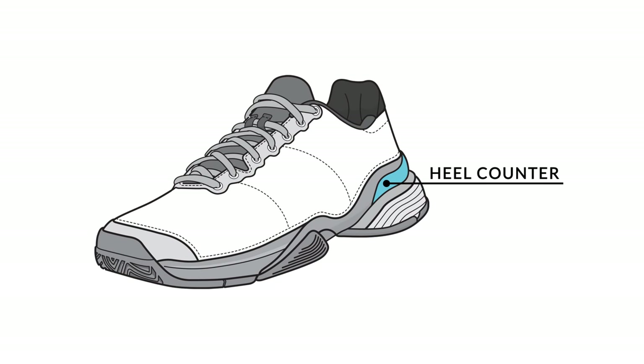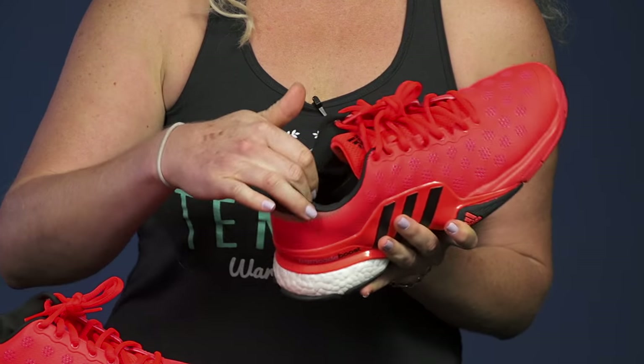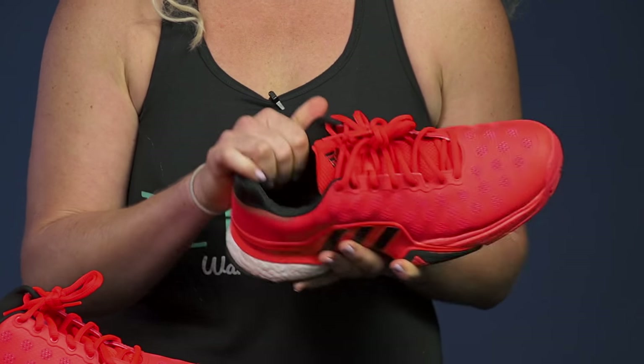Next let's take a look at the heel counter. Right inside where you're going to put your foot in, there's usually going to be lots of plush cushioning right around your heel.